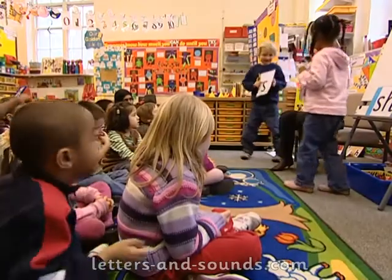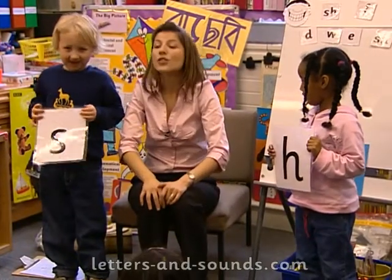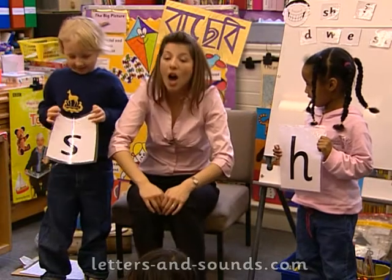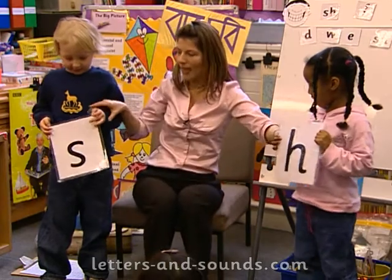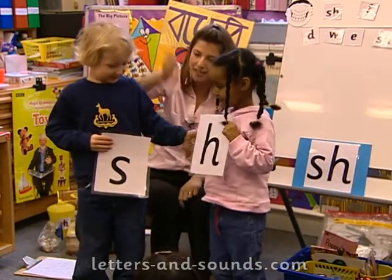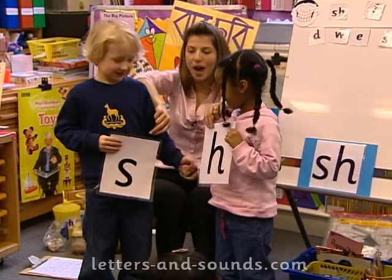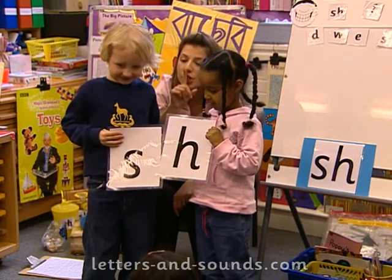You stand there, Joshua. You stand there, Asma. We have the letter S and it's a 's' when it's on its own. We have the letter H when it's on its own. But when they join and they shake hands — you shake your hand — shh! Shake your hand. It becomes the 'shh' sound.